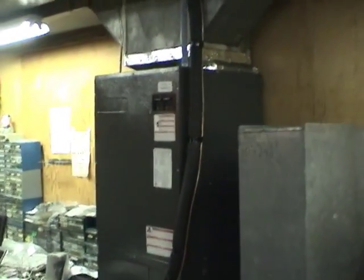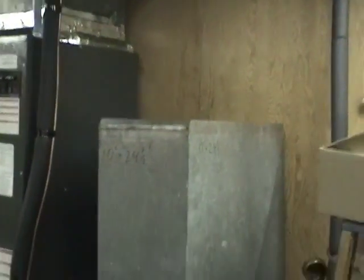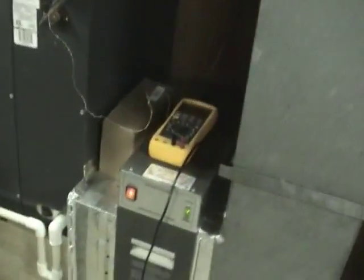Here's the air handler. Still haven't finished this last duct transition here — we're going to do that pretty soon. You can hear the hissing sound from the TXV.